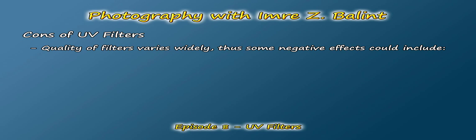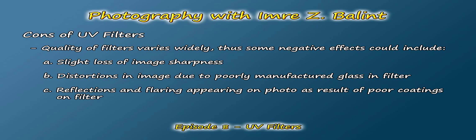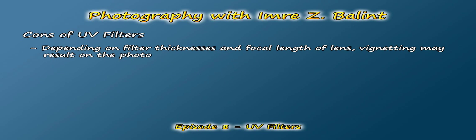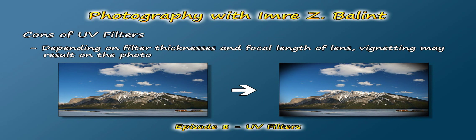Now let's look at some of the cons. Depending on the quality of the UV filter, image quality will be affected to some degree. Very expensive high-end filters, costing as much as $200, may not affect the image much at all. But cheaper filters could result in various image aberrations such as slight loss of sharpness, distortions caused by cheap glass, and odd reflections or flaring because the filter is not properly coated. This is usually why you hear photographers against UV filters say: why put a cheap piece of glass in front of your expensive lens? If you always keep your UV filter on but use other filters as well, stacking them together may result in vignetting — though this depends on the thickness of the filters and the focal length of your lens, so it may not always be an issue.